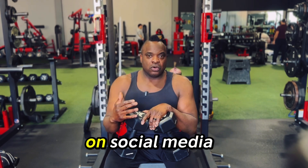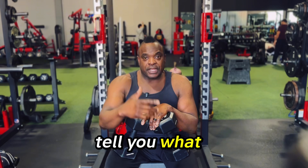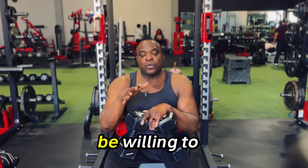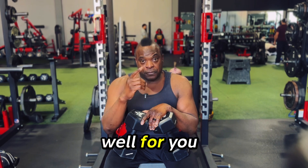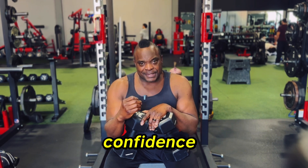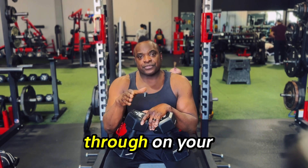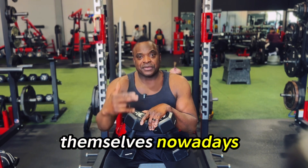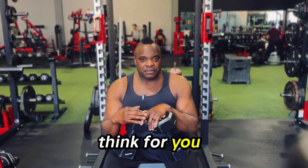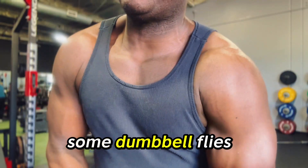Don't let anybody on social media — including myself — tell you what exercises are best for you. Be willing to put the work in and find out what works well for you, and have the confidence and the resilience to see it through on your own. We don't have enough people thinking for themselves nowadays. Don't let people think for you. So on that note, let's get into some dumbbell flies.